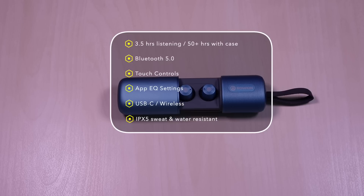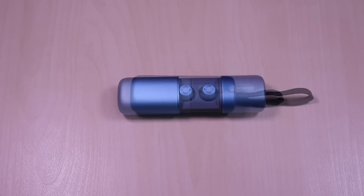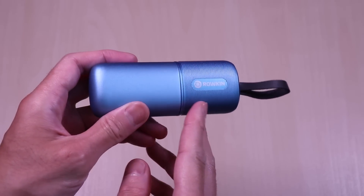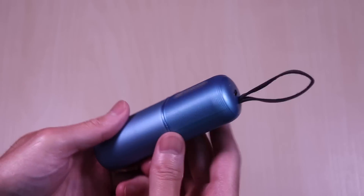IPX5 sweat and water resistant. These come in three finishes: black, slate, and cobalt. This is the cobalt version.